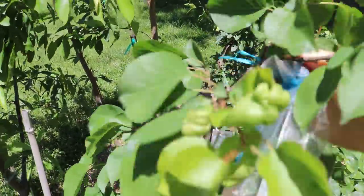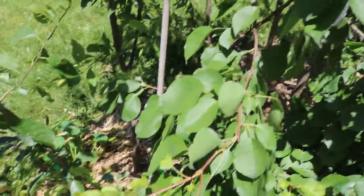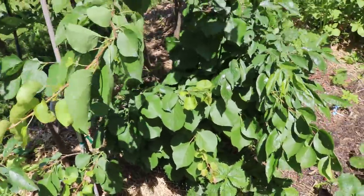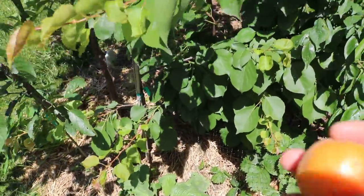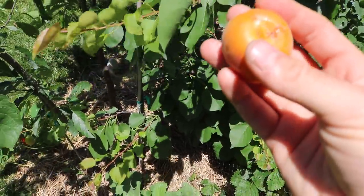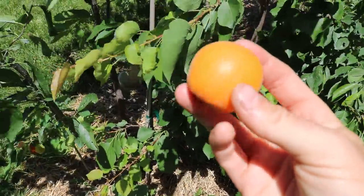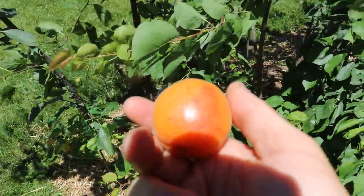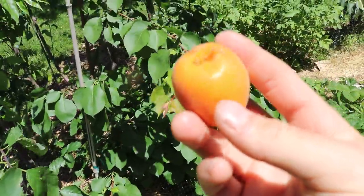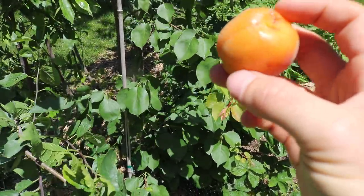Let me get this apricot out of this bag. Now I wonder if this thing is just super ready — it does feel soft. So I wonder if it's super ready or if a bird had come in here and tried to get at it and the organza bag protected it, but the bird knocked it off and it's not actually perfect. But I'm expecting it, because it did fall off — I think it's going to be really close to perfect.